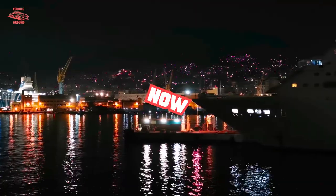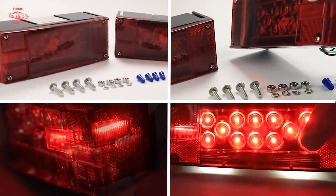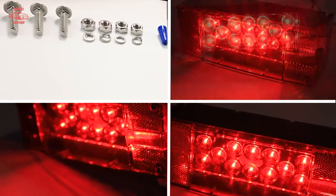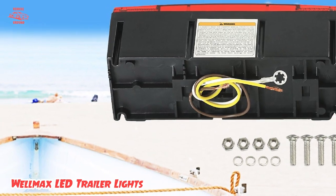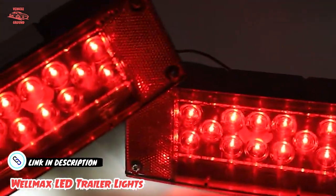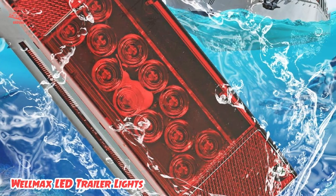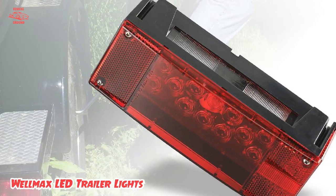Finally, the number five position is held by WellMax LED Trailer Lights. What I look for in trailer lights is the ability to match any related application, and this product from WellMax meets my standards. The premium LEDs last 30 to 40 times longer than incandescent types, meaning I don't need to replace bulbs frequently — saving time and money. I'm confident these lights will guide me through both transport and transfers.